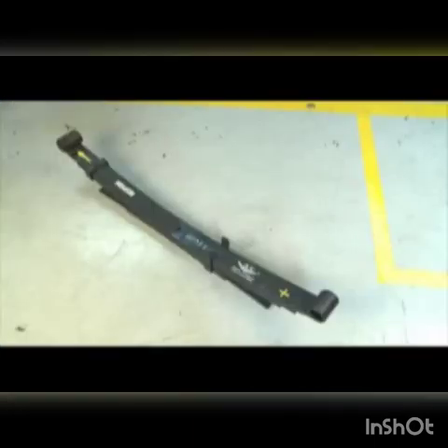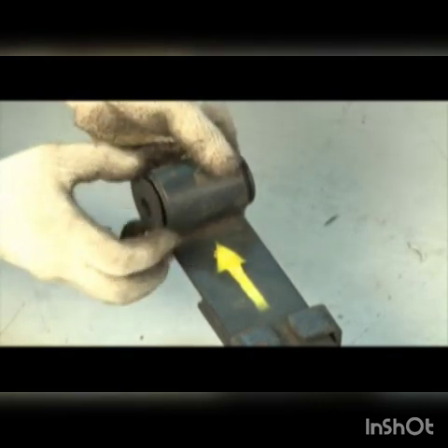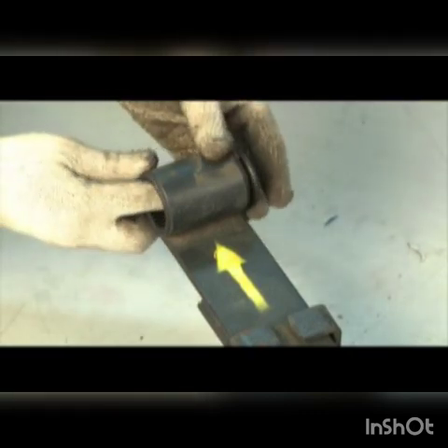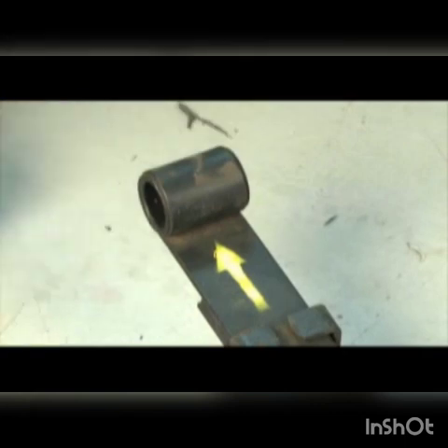The plus side is towards the rear end of the vehicle. The arrow mark is towards the front of the vehicle. Remove the front end bush. Leaf spring assembly — rear suspension.